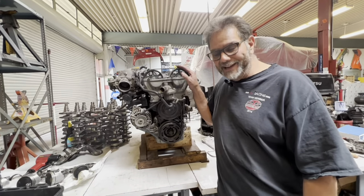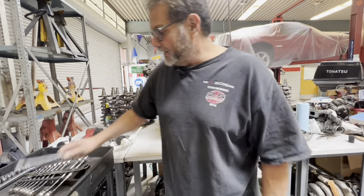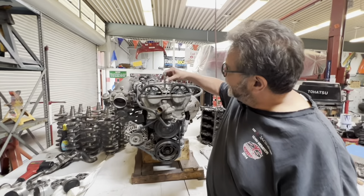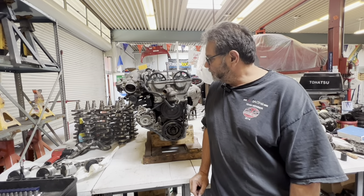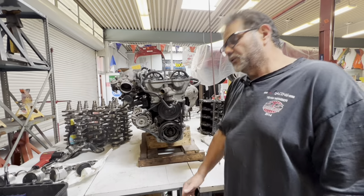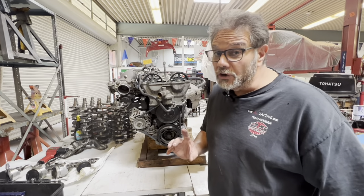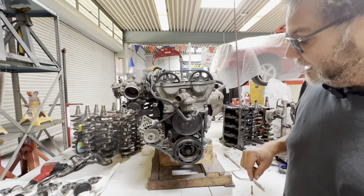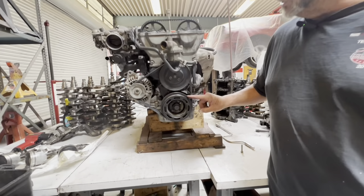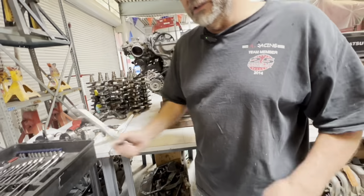I saw somebody the other day with a post — they had the cover off and said 'my timing looks great.' They had the number one spark plug out and an extension sitting on top of the number one piston, asking 'does this look right?' People were saying 'yeah, I think that looks right.' It's impossible to tell if this is right because you don't know what's going on with the crank gear. You can see this E is pretty much straight up and this I is pretty much straight up, and I'm lined up on the T right here.